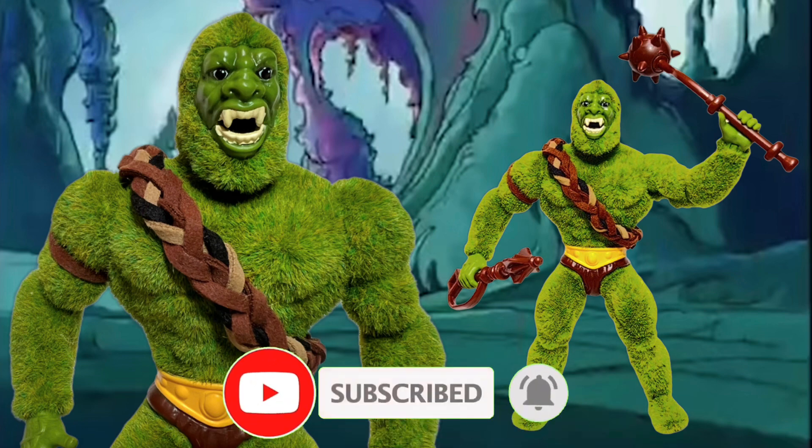Tell me what you think in the comment section below, and like, share, and subscribe. Thank you for watching.